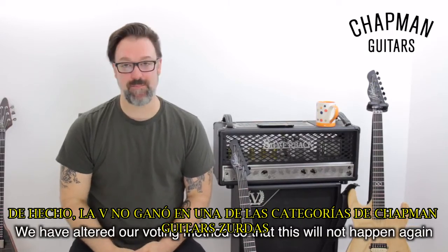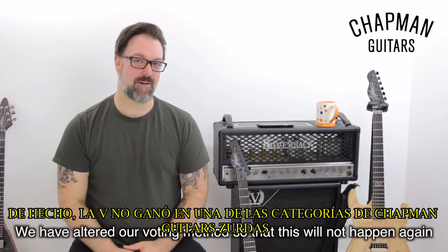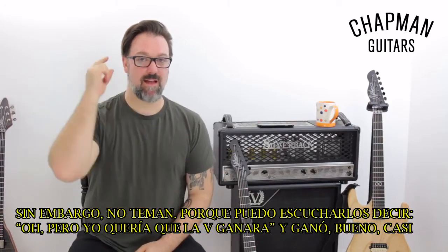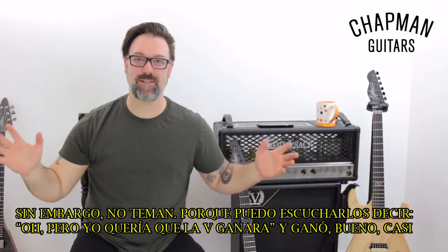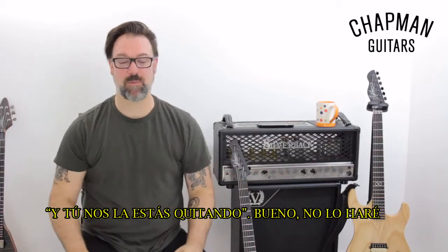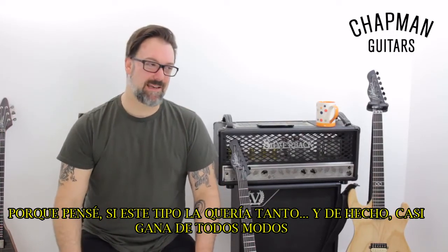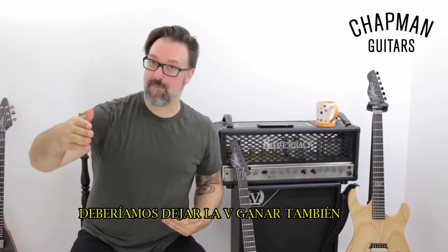The V did not win in one of the categories for the Chapman Guitars left-handed vote. I'm very sorry to say it was a pair of Ghost Frets. However, please do not fear, because I can hear many of you going, 'Oh, but I really wanted the V to win, and I saw it win, and they are taking it away from us.' Well, we're not. Because I thought, if this one guy wanted it that much, and it was kind of close to winning anyway, we should let the V win as well.